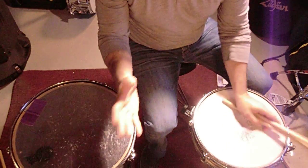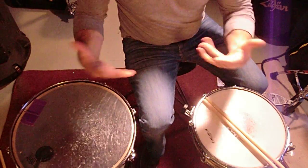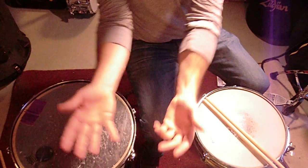This is a great fill. It's a great fill for a solo, but it's also a great exercise and workout pattern for your physical drumming body — all the synapses, neural firings, muscles, and tendons.